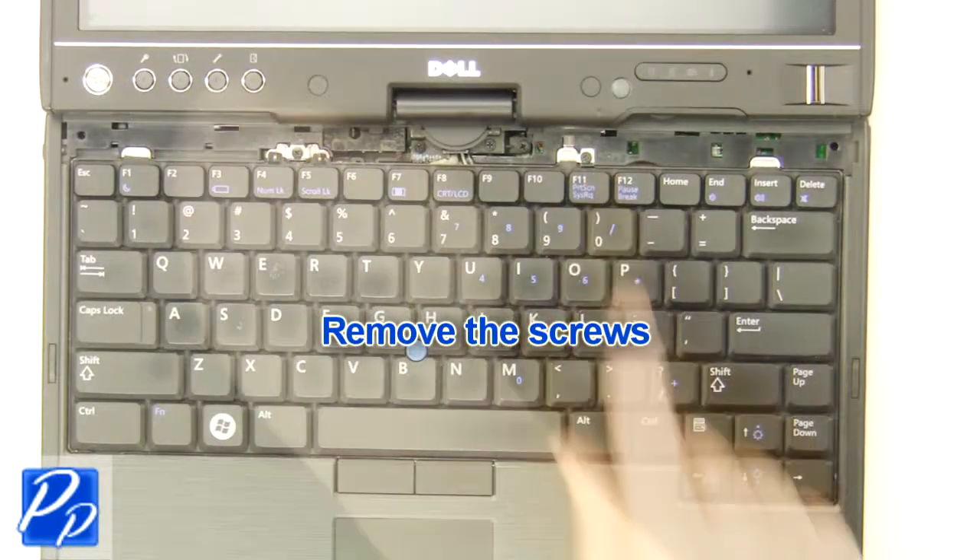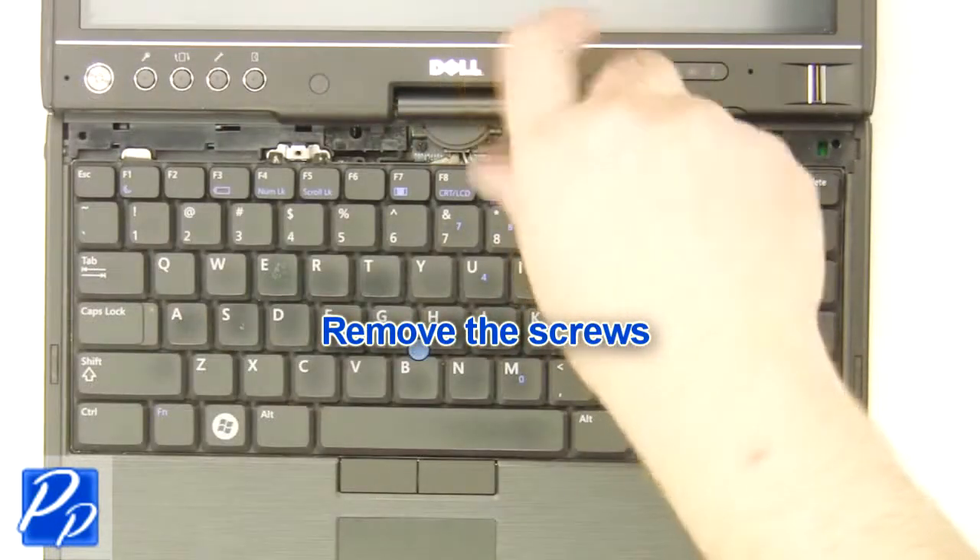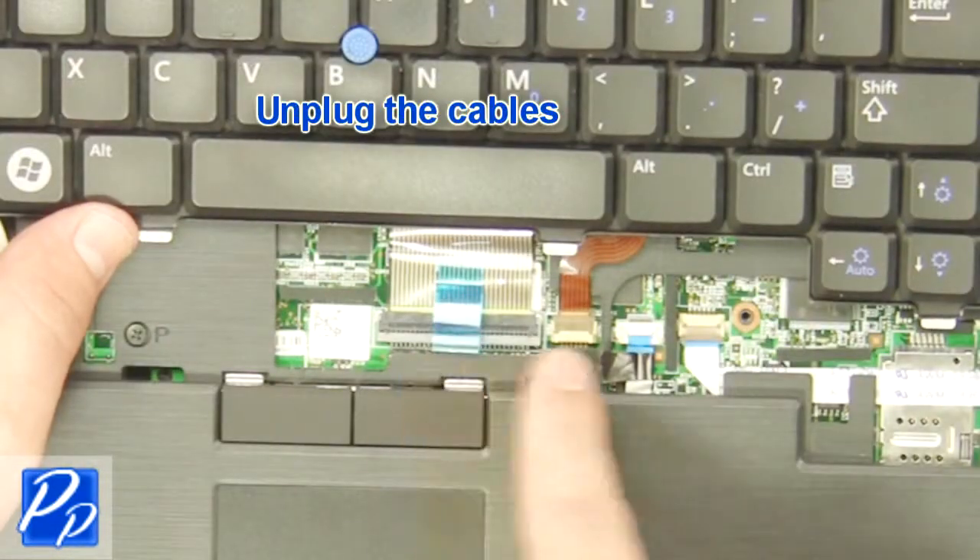Remove the screws. Remove the keyboard. Unplug the cables.